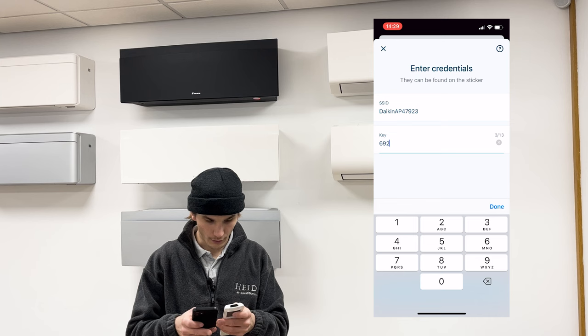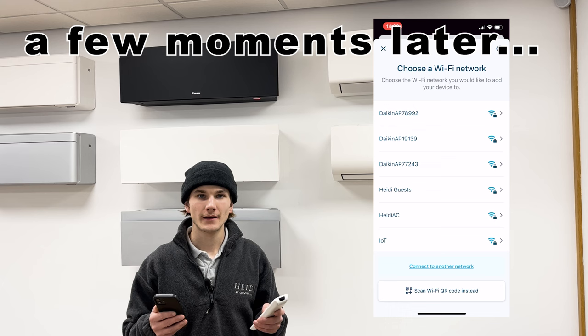The key is all numbers. Once you have entered the Daikin SSID and key, press 'Done' and then 'Join'.